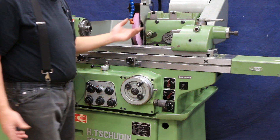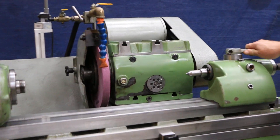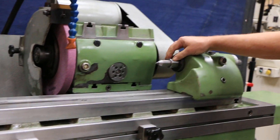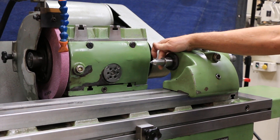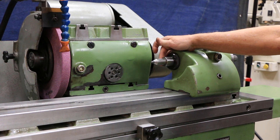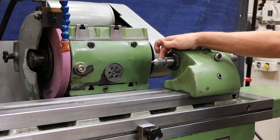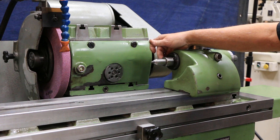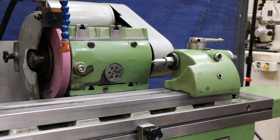The tail stock — there's not much to say about it. It's adjustable, and you've got spring tension here. We have a center in here which is Morse Taper number 3. There is absolutely no ground-away portion behind the barrel here — it's virgin, it's never been touched by a grinding wheel. Nobody's ever run the wheel into this tail stock. The person who owned this machine took exceptional care of it.